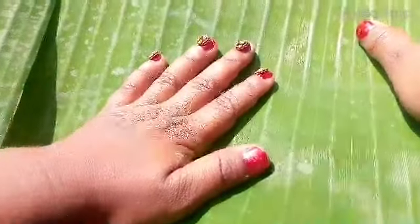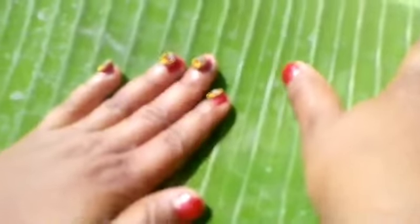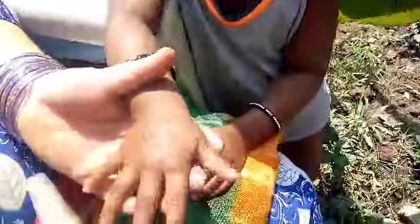This is our chakka. We're going to cover the chakka now. Here we go.